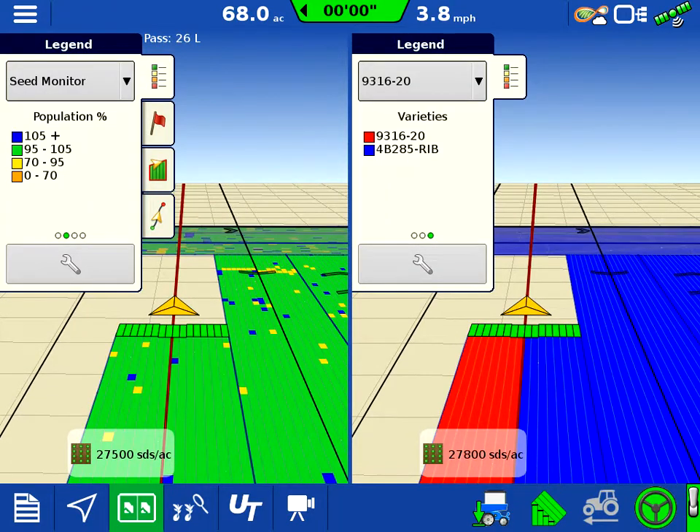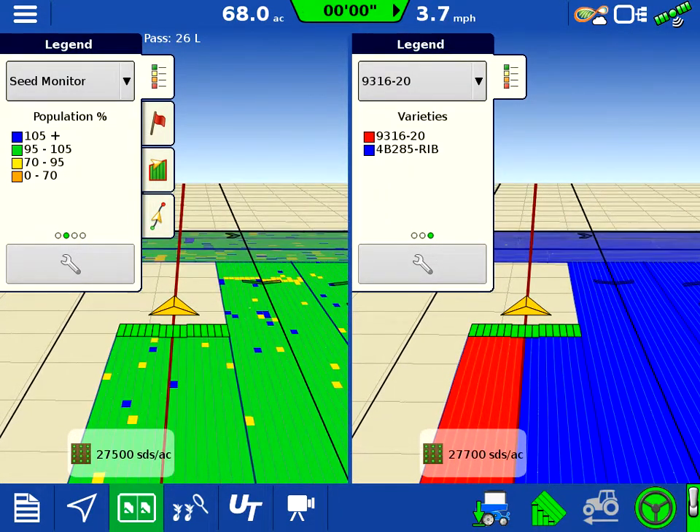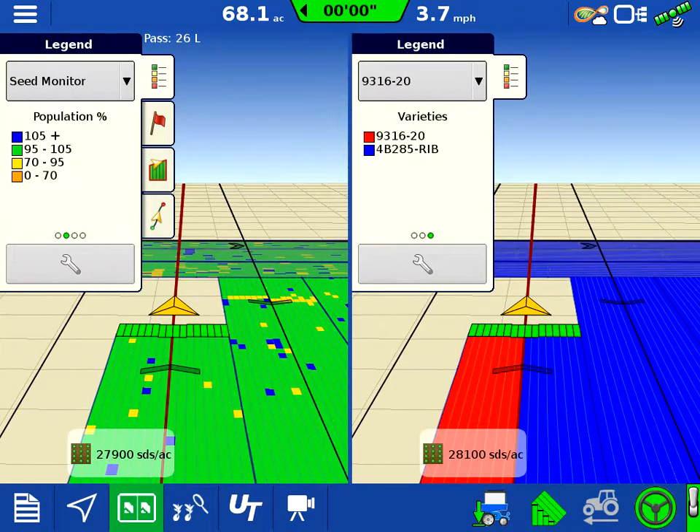We have our varieties running here, and you'll notice on the planter we can set our four inlet rows back a little bit from the other ones so we get nice row shutoff.